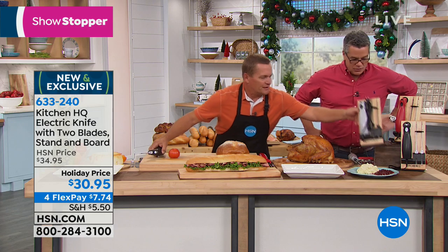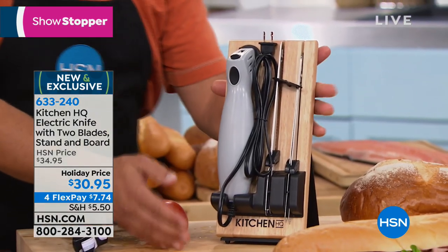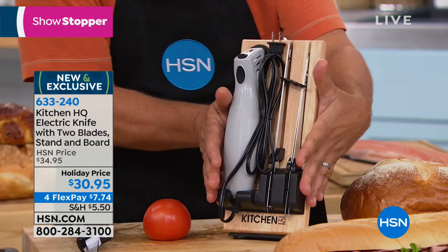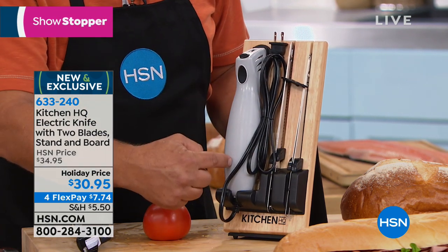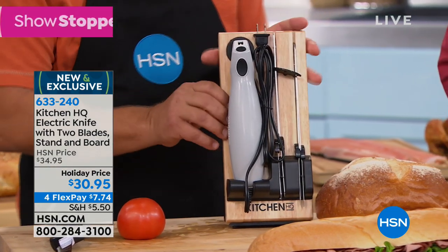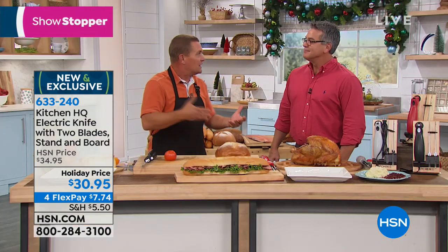I'm going to grab one of these and show you. This is how it stores on your kitchen countertop or tabletop. It's all unique and very compact. It comes with this beautiful board, the blade, the two sets of blades — one for bread labeled bread and the other for meats. The wand and the cord all stay right there on your countertop. That way when you need it, it's available and you will see it. When you see it, you'll use it.